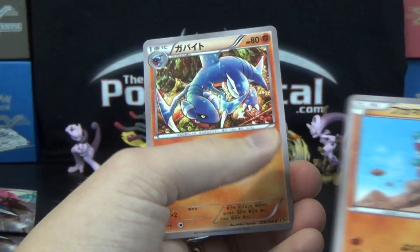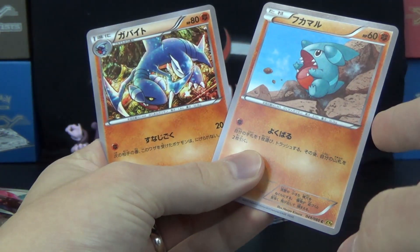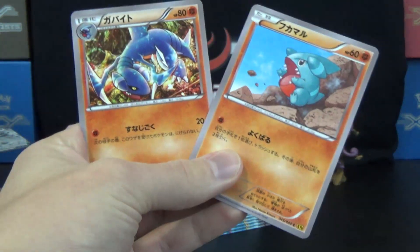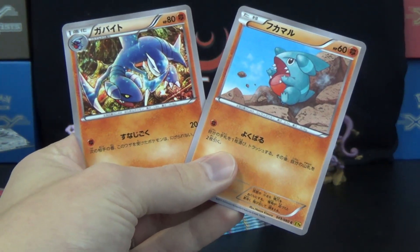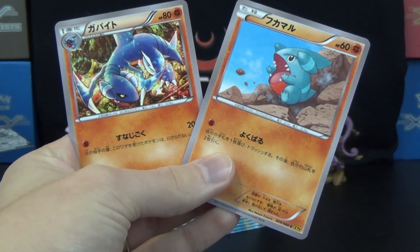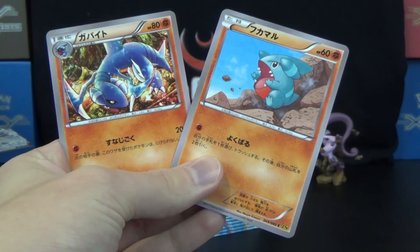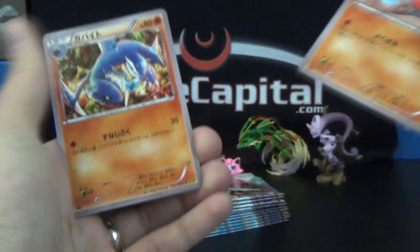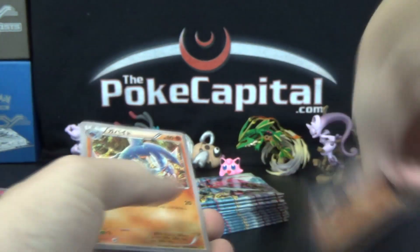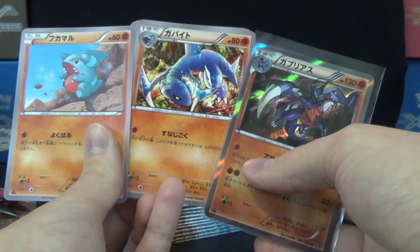Garchomp! One of these is Gabite... Garchomp is a stage two. Why am I having such a hard time with this? I'm so embarrassed. One of these is Gabite, and then we got the Garchomp. Gibble! Gibble! Gabite! Garchomp! I think I got it. Anyway — Durant, now a Grass type, he's been Steel before. Palpitoad — some cool CGI-style artwork there. Trevenant.